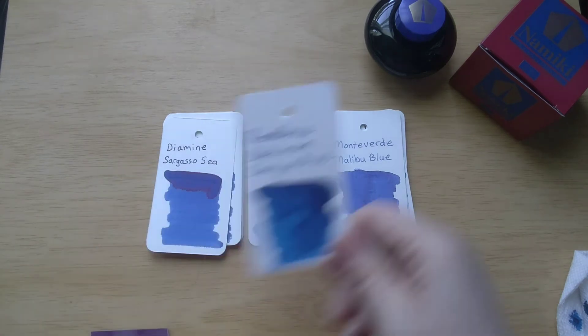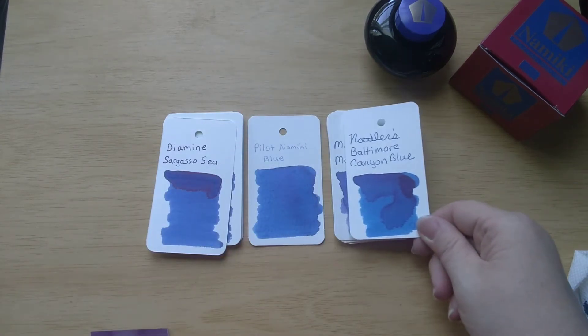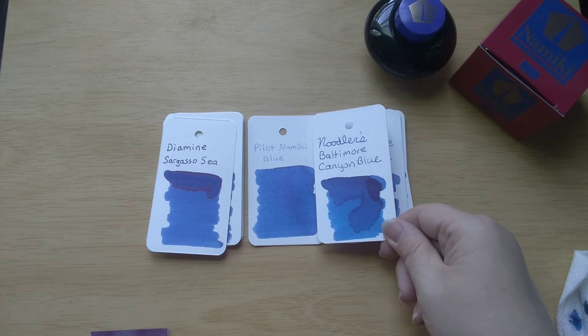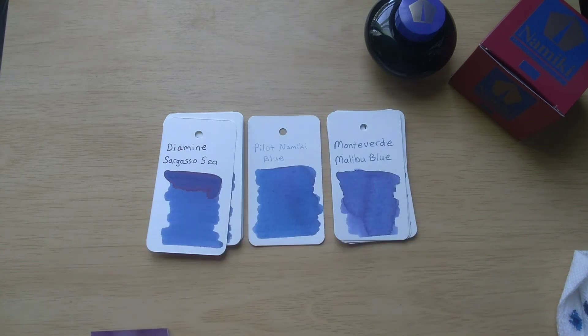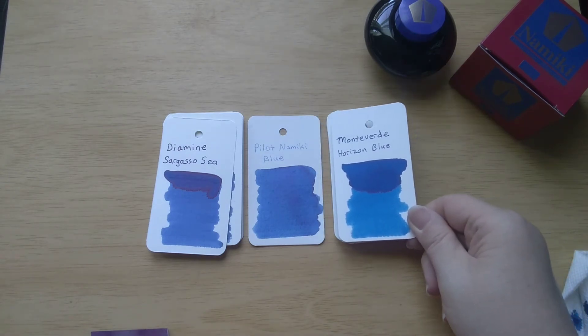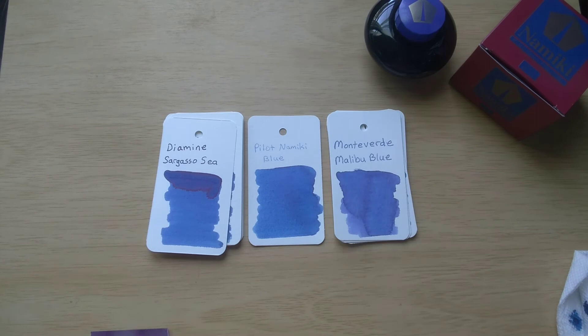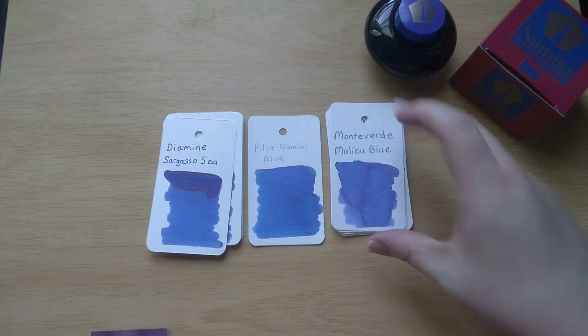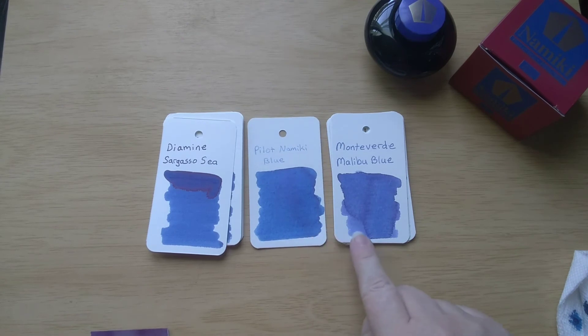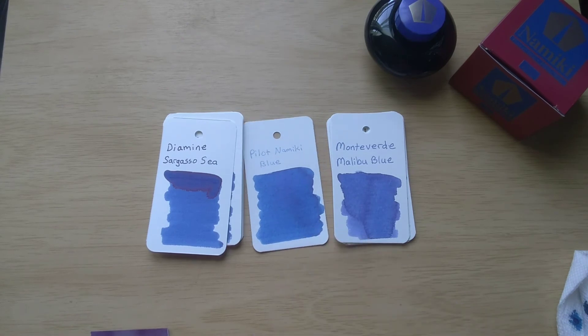There is Noodler's Baltimore Canyon Blue - I think that's a bit of a lighter blue and of course that has some sheen too. And there's my favorite Horizon Blue, which is definitely one of those brighter blues. So I think as far as matching, I would say this Monteverde Malibu Blue is about the closest thing that I have. Oh, I forgot my samples - let me look at the samples.